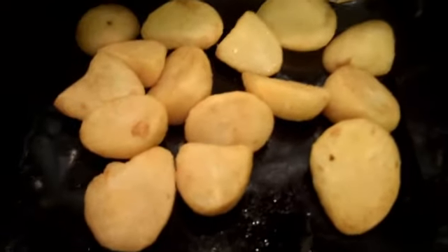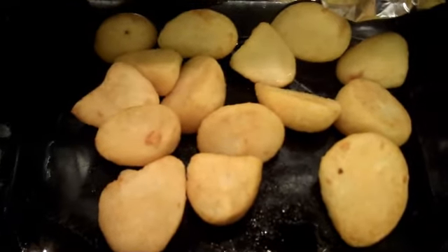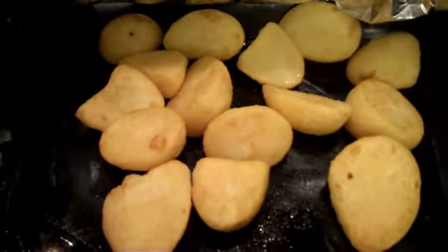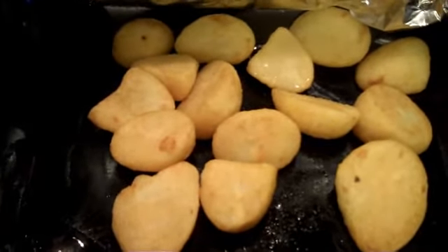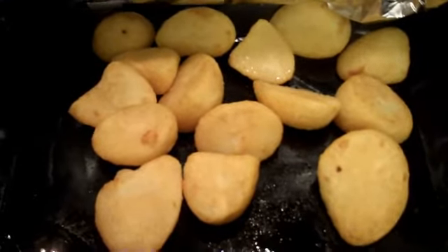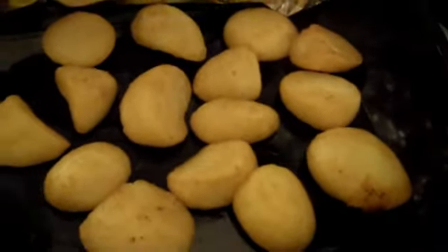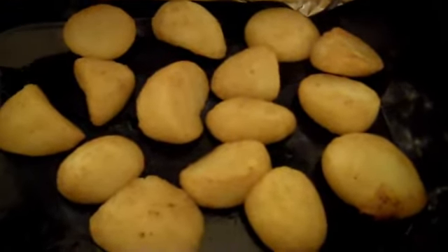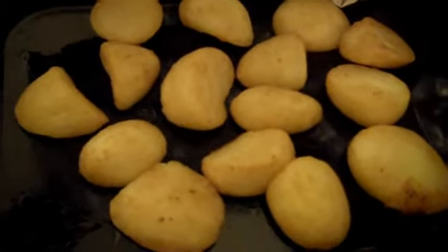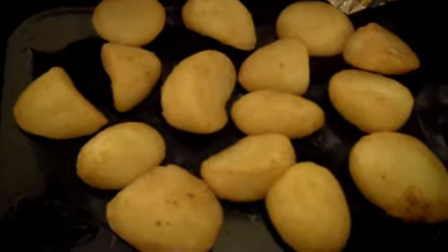These are the potatoes. As you can see, they're slightly brown. I'm just going to turn them over and then put them back into the oven just to make sure they're completely cooked. Sometimes you can just prod them with a little fork to find out if they're properly cooked. They have that golden look and they look just about ready. If you want them more brown, you can just take off the foil and leave them in for about 10 minutes or so to get a bit more brown.